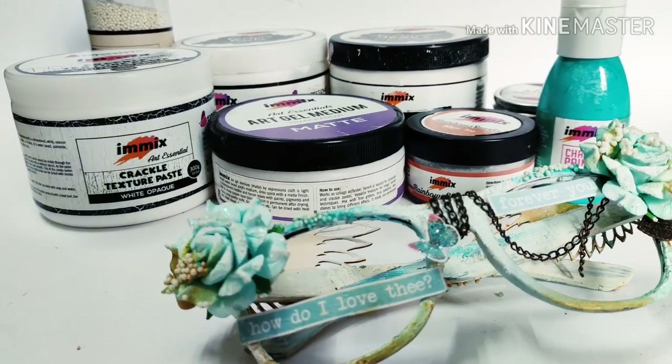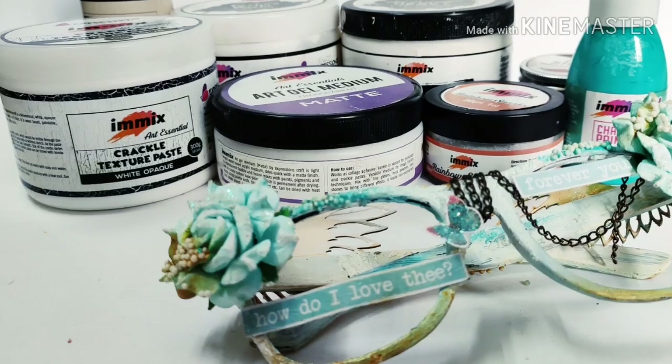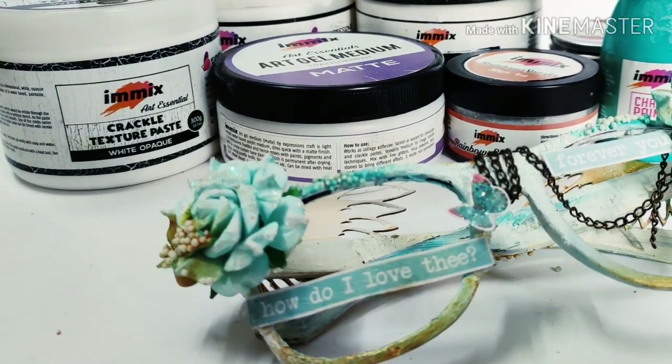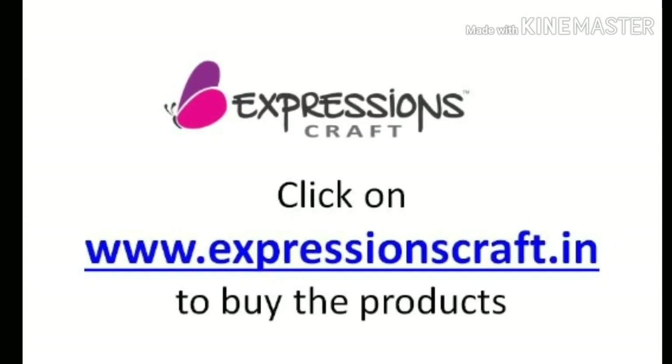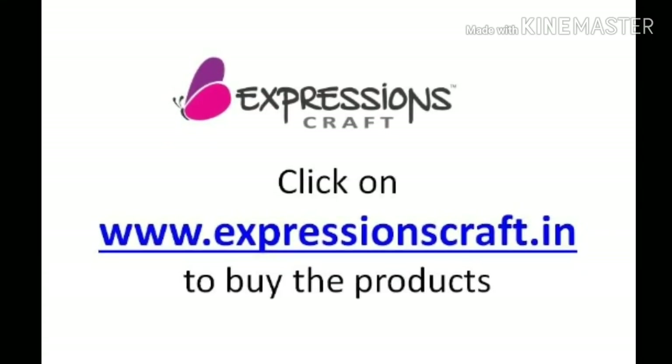Here are a few images of the complete project. To view more images, hop onto the blog and don't forget to visit expressionscraft.in to buy all the supplies.